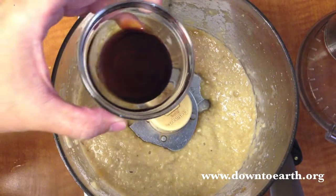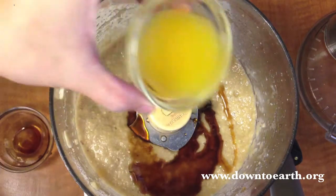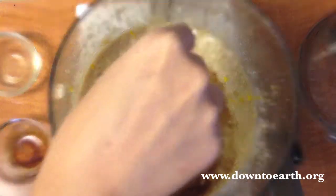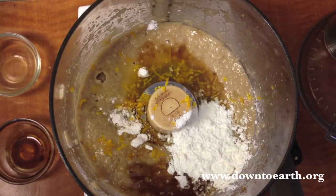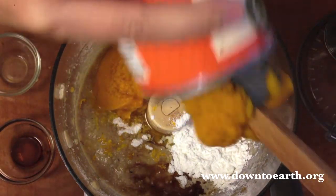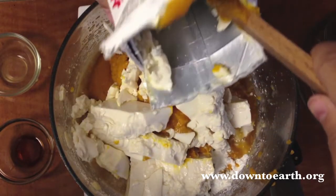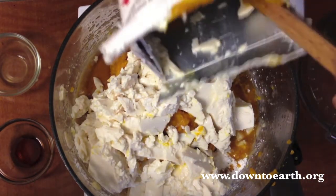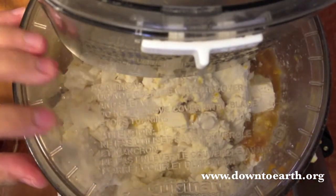Once your cashews are blended up in the processor, add the remaining ingredients: some vanilla and maple extract, some orange juice and orange zest, a little bit of cornstarch which helps thicken the filling, some pumpkin — we're going to use a whole can of pureed pumpkin — and also some silken tofu, which is a great vegan replacement in cheesecakes and other baked goods. Blend these up until nice and creamy.